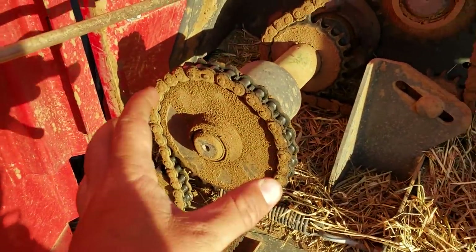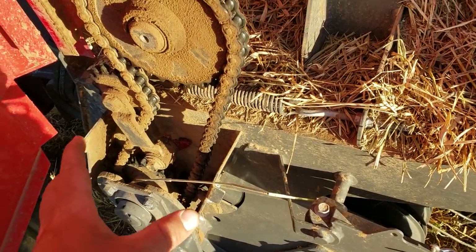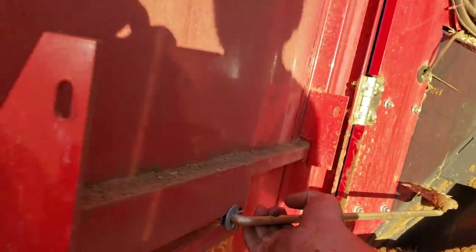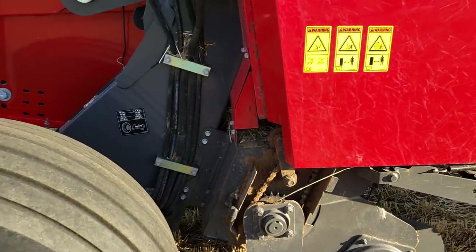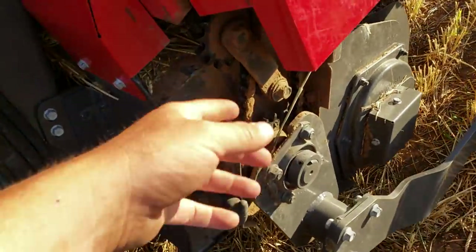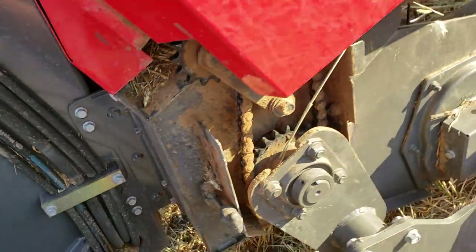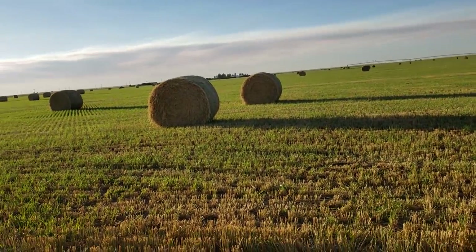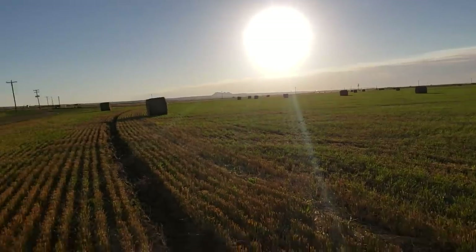I want to talk about this right here. There is a cover for this, and it's the biggest piece of shit in the world as far as the cover goes — could never keep it on. It's probably the conditions I work in. I'd spray it, and it latches around this and clips on, but for some reason it kept falling off. I think I hit a really bad bump and it rattled loose, and it's somewhere out in this field. No clue where the hell it's at.